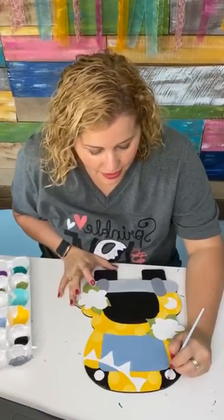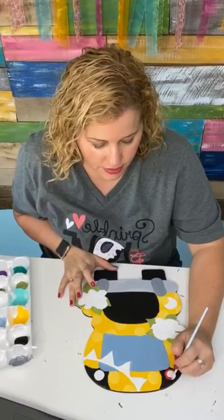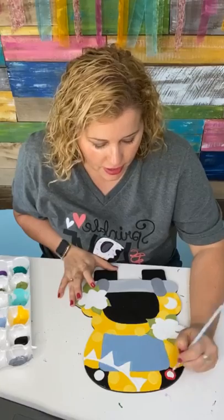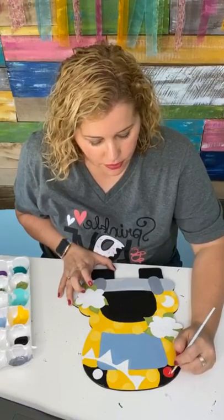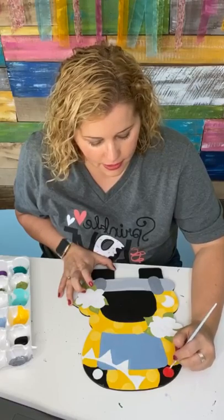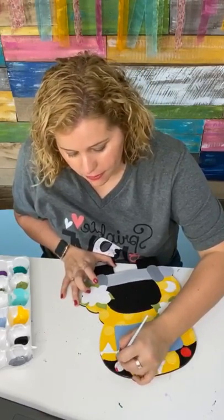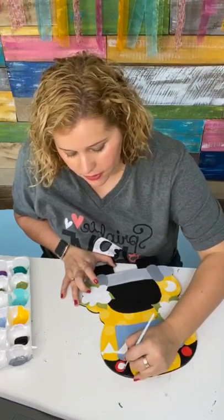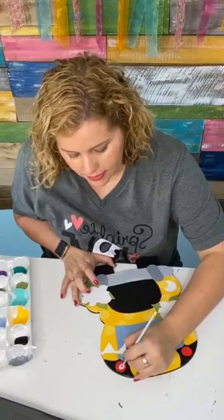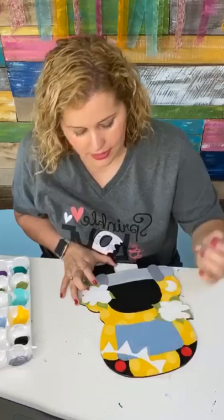If you sign up by tonight, you get one of our bonuses. If you wait till tomorrow, all the bonuses are gone — we have different bonuses each day. If you sign up by tonight, the bonus you get is a tutorial showing you how to paint a football sign. It's got a little megaphone, a football, and the background looks like a football field. That's a bonus tutorial you get if you sign up by midnight tonight.